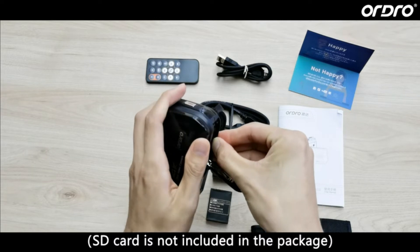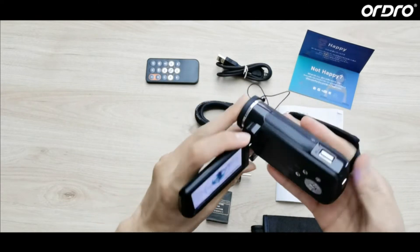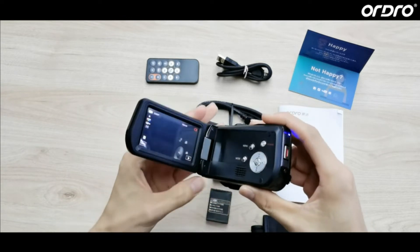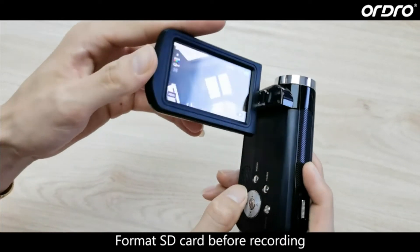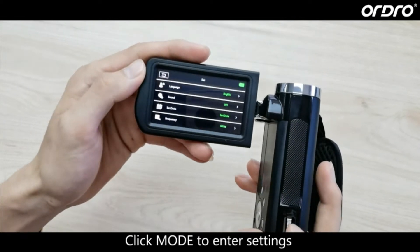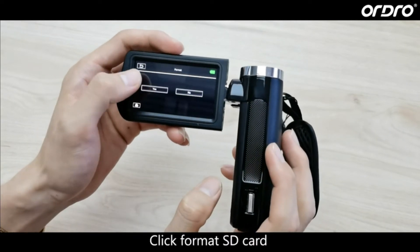Install the SD Card. Note: SD Card is not included in the package. Format the SD Card before recording. Click Mode to enter settings, then click Format SD Card.